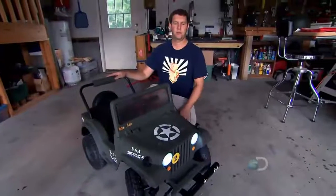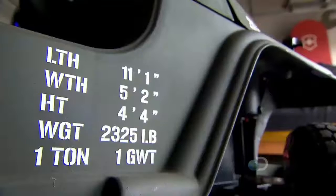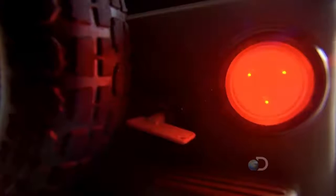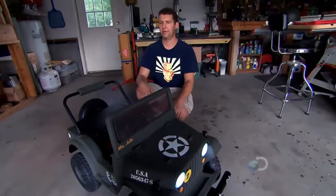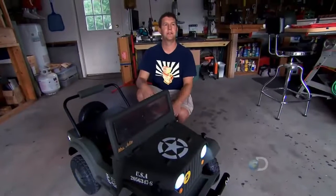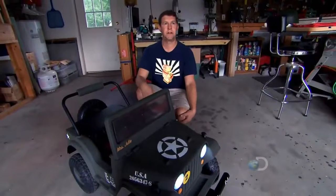This is Miss Julie, our Power Wheels Racing Series Jeep, and it's set up in a World War II-era paint motif. It's got pneumatic tires, working headlights, taillights, and a digital dashboard. It's got a big, honking battery in the hood here. This was designed for ages three to six, or one adult, possibly.